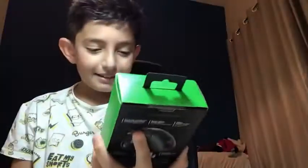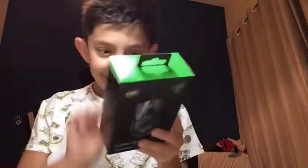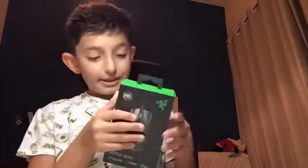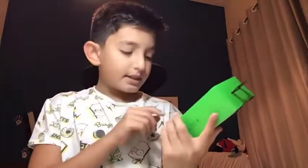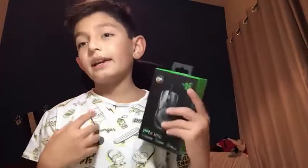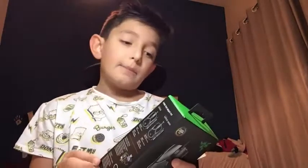Today we're going to be reviewing the Razer Viper Mini — you can see it right over there. Let me turn on the light so it looks beautiful. You can customize it with the Razer Chroma. It has 8500 DPI, powered by Razer Chroma. This is my first Razer product ever. It has a two-year warranty, which is actually very good, and an ultra-lightweight design at 61 grams — super light.